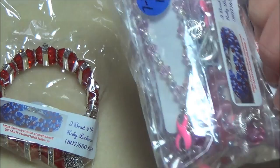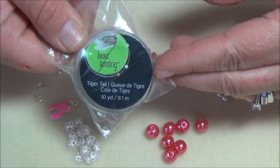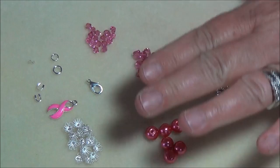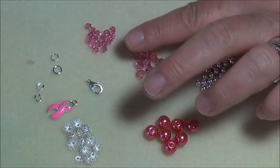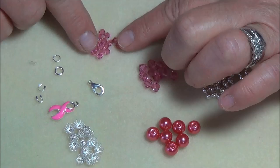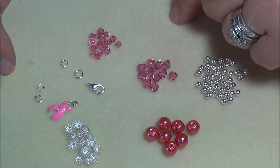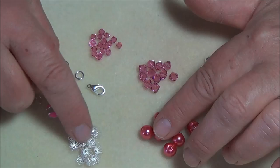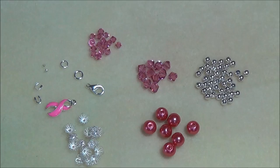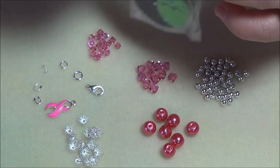We're going to make the complicated one first — the one out of wire. For this kind of bracelet you're going to need some tiger tail or beading wire. I'm going to use pearls in the pink color for breast cancer. You'll also need four millimeter silver-plated beads, six millimeter Swarovski bicone crystals, four millimeter bicone crystals, a lobster clasp, a six millimeter closed jump ring, a five millimeter open jump ring, two crimp beads, two wire protectors, an awareness ribbon in pink, bead caps for the pearls, and your basic tools.